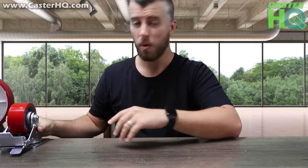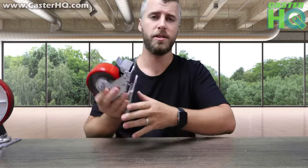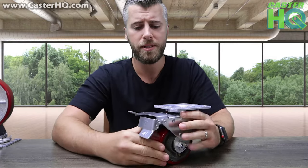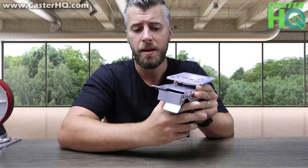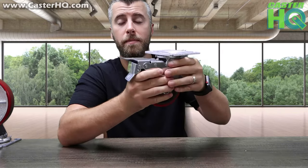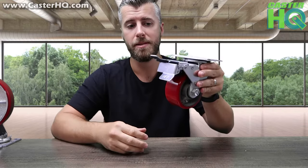For this demonstration on the total lock, I'm going to show you a 4-inch, just because it's a little bit easier to lock, but again we have all sizes. So the 4-inch — this is a total locking caster, meaning whenever you press the on lever, it's going to lock the swivel from spinning and the wheel at the same time.